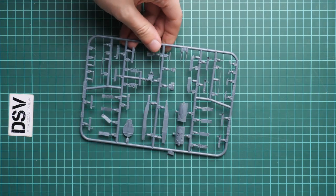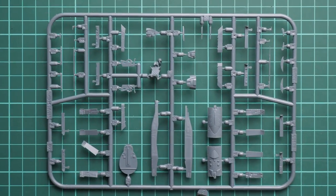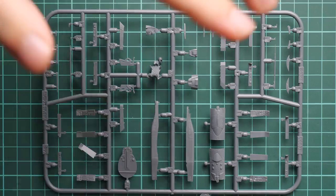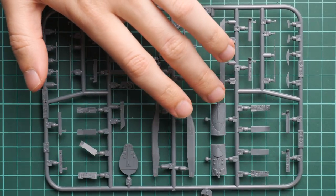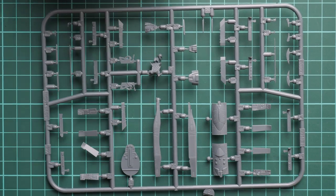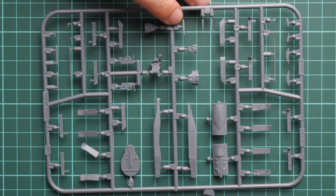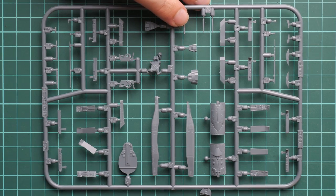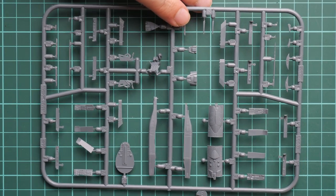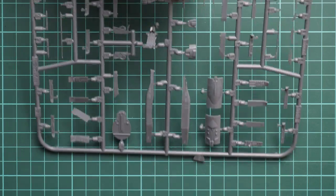Next we continue with this gray plastic sprue — here we have various parts for the cockpit. Zooming in, you can see the air brake panel, which is molded for the closed version. We also have the rear wall for the cockpit, the pilot seat, and other cockpit elements. Do not forget that we are dealing with a ProfiPack, so you will get various PE bonuses as well. They might be a bit tricky to work with but will really benefit your model.